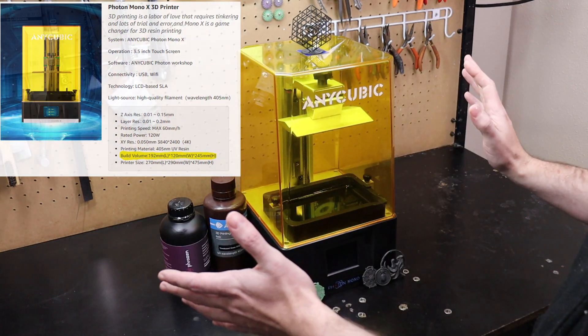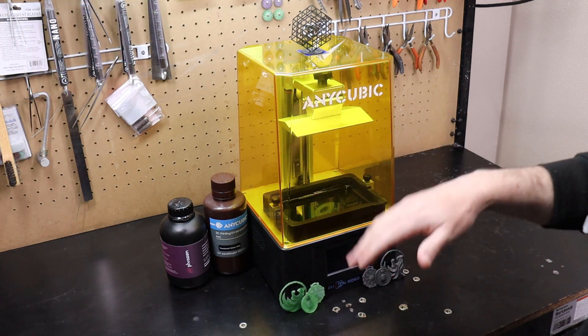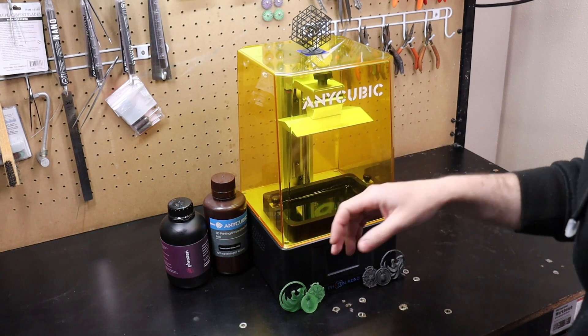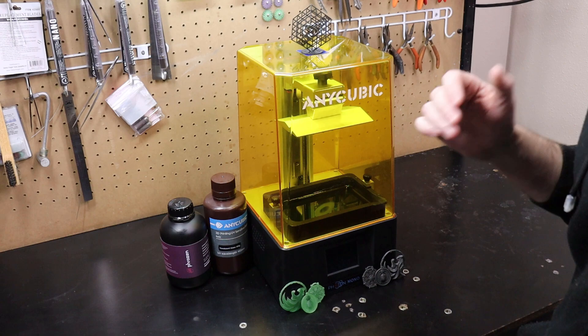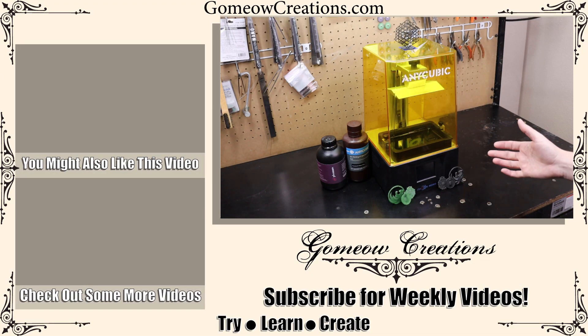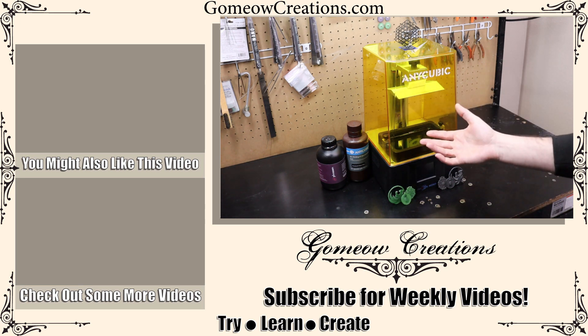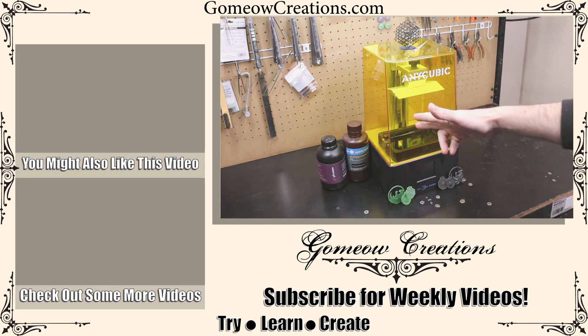I'll have links in the description to everything you've seen in this video. I hope this was helpful in your decision on either getting one of these or just looking into resin 3D printing in general for your work. If you have any questions, leave a comment. If you liked the video, leave a like. And if you want more videos like this or more jewelry making, subscribe to my channel. See you next time.